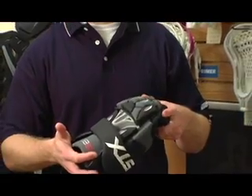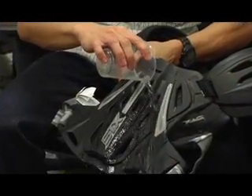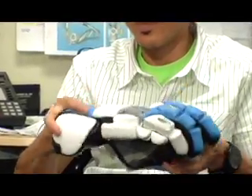The thing I'm most excited about with the whole G22 line — when you see a guy out there scoring goals, particularly in the rain, and that glove and that arm guard and that shoulder pad isn't soaking up sweat, and that guy can move with more freedom, move quicker — that's what we're all looking forward to seeing.